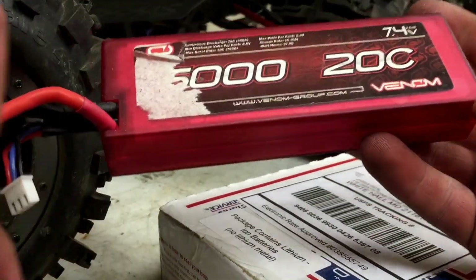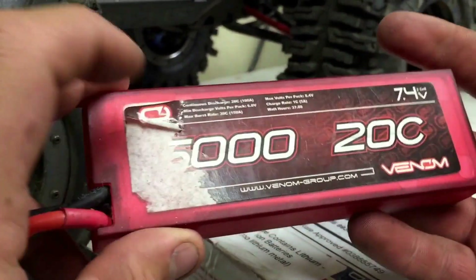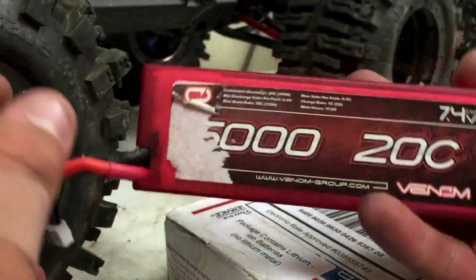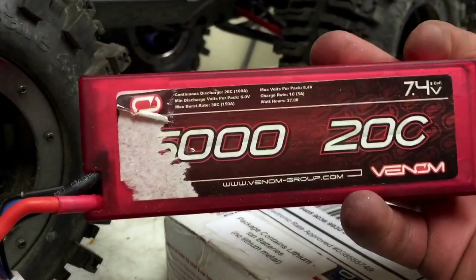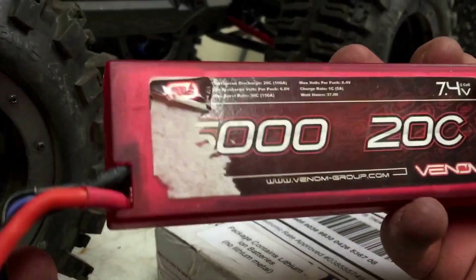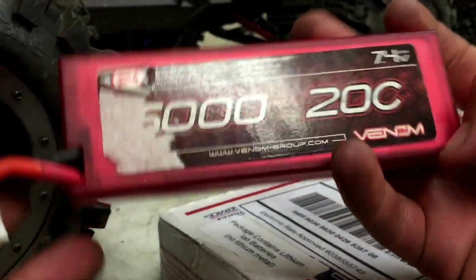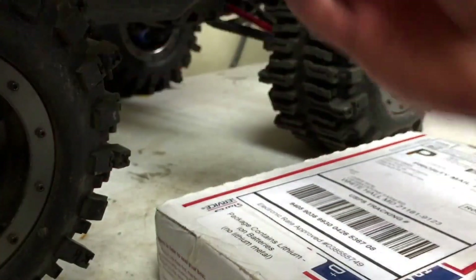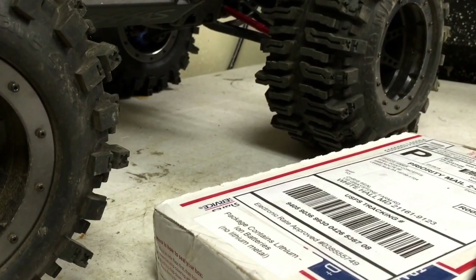Venom always has a great warranty. For example, I bought two of these — one of them went bad the week after I had it. It might have been my fault, I'm not sure. I called Venom, told them it could have been my fault, and they said just do our warranty steps and we'll send you a new one. Sure enough, they sent me a new one the very next week. I love my Venoms, but I wanted something a little bigger, and Venoms are also expensive.